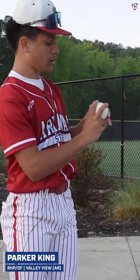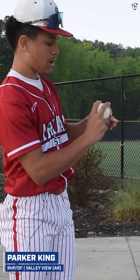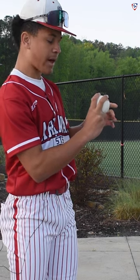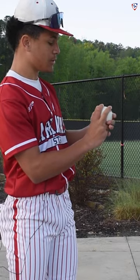So we got my two-seam grip. I normally just have these two horseshoes right here that are facing inwards. I normally just try to grip on the outer parts of those and just throw it, and then on command it should do what I want it to do.